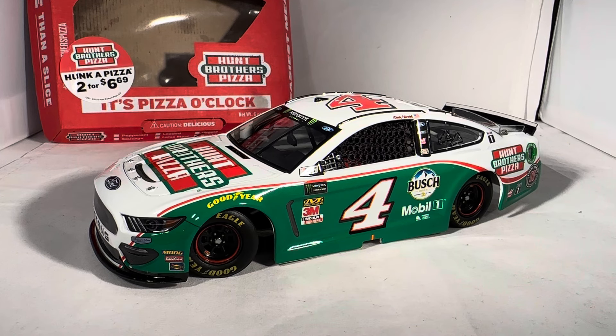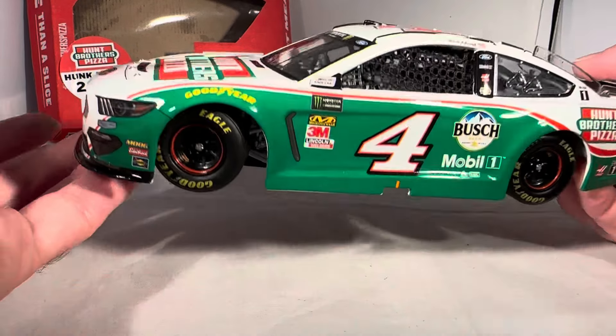I like the Hump Brothers paint schemes that have a little variety of green and white. Harvick's last couple of years it just turned into solid green cars — in 2023 it was a solid green car, in 2022 it was solid green with a white hood. I do think this looks way better. As of recording this video we have not seen Joey Logano's paint scheme yet for Hump Brothers Pizza, but I can't wait to see what that looks like. Anyway, let's do a quick 360 of this car.